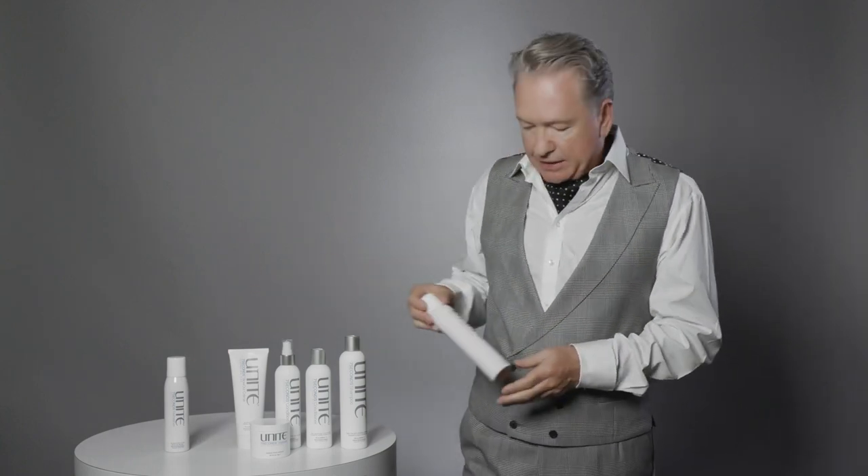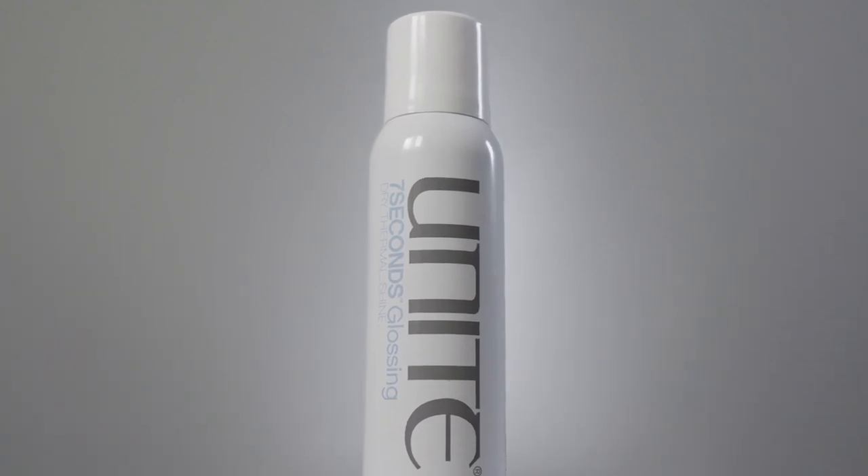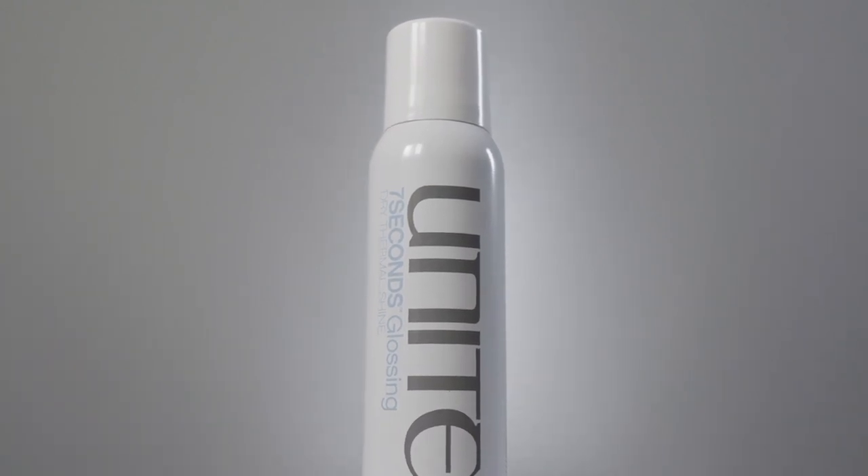For more shine, especially on hair lacking moisture that usually needs more reflection, we have Seven Seconds glossing spray. Spray a light mist about five or six inches away from the hair, gently throughout, to get a nice sheen. It makes the hair reflect light a lot more, giving an amazing sheen — perfect to finish off hair that's lacking moisture.